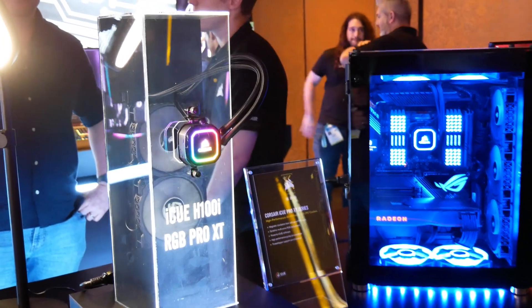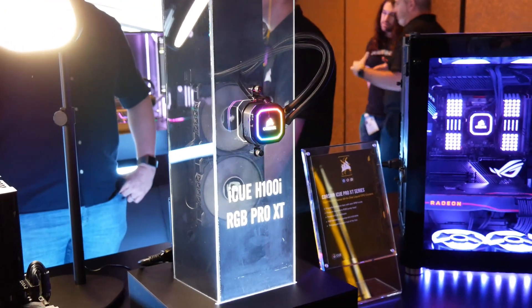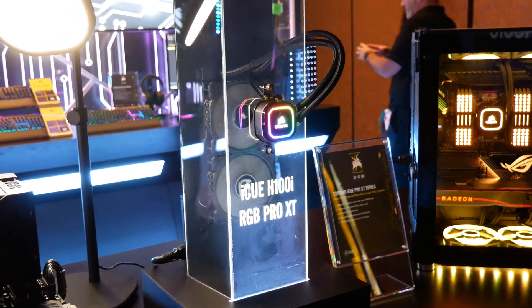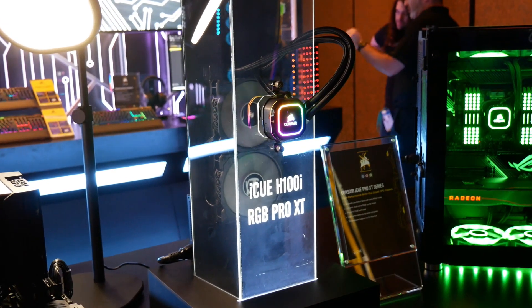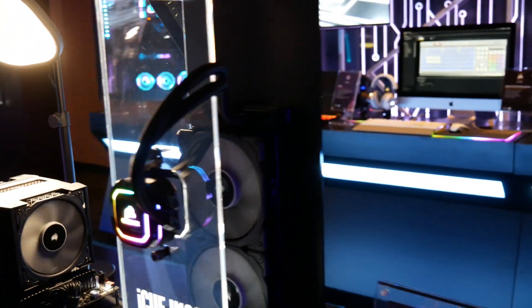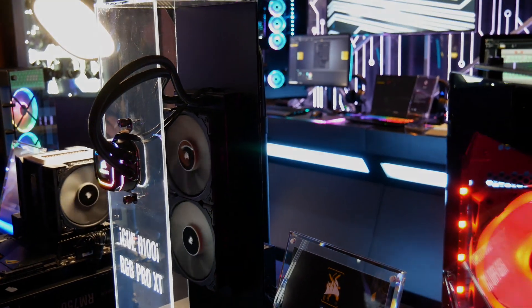They weren't forward-looking enough — maybe they never thought they were going to need all those communication lanes. But what that means is if you want the highest performance cooler from Corsair, and potentially the highest performance all-in-one on the market, you're going to go with the H150i RGB Pro XT. That does mean giving up the RGB fans, but you get the best performance. So ironically, the highest performance cooler from Corsair is not their most expensive.